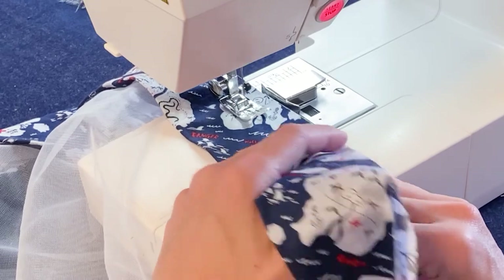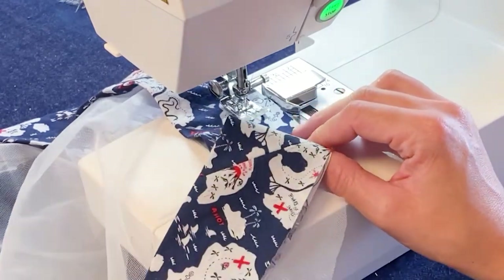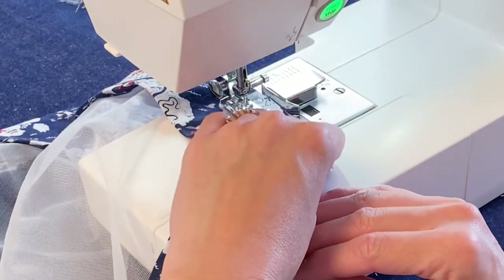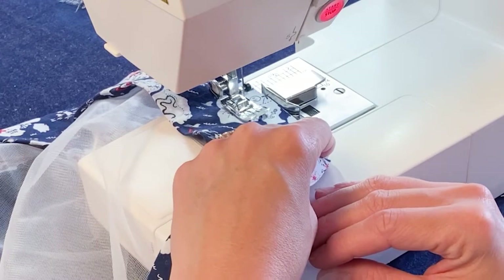Make sure when you get close to the curves, slow down and pay attention. That's why we have the binding on the bias — it's going to form around the curve more easily than if it were cut straight.